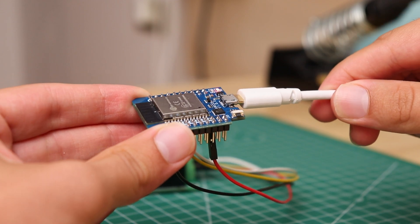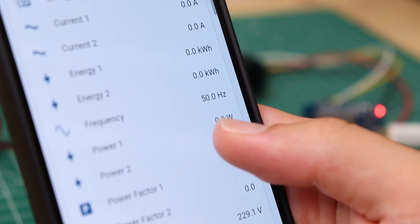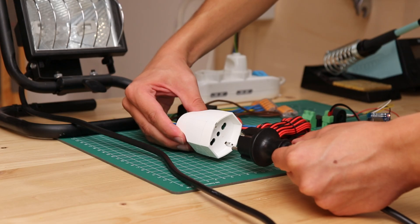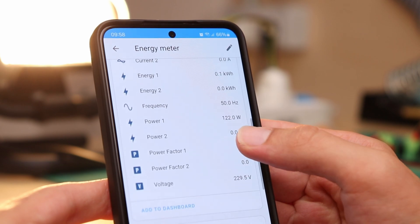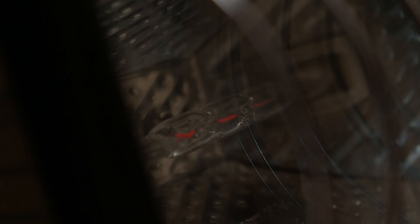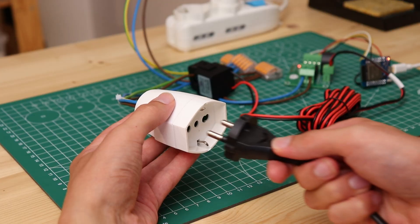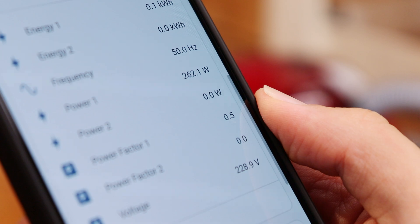Since talking about the software is always a bit boring, if you are interested in the Home Assistant configuration I will leave a detailed written guide in the description below. At this point we just need to power up the ESP32 and, being very careful, plug in our circuit. On the Home Assistant app I see the grid voltage detected by the module and the AC frequency, which as it should be is exactly 50Hz. First I tried with a 120W halogen lamp. With the lamp connected, on the app we also see the current in amps and the power drawn, which is about 120W. The module also measures the power factor, which with a fully resistive load like a filament bulb is equal to 1. To do another test I connected the vacuum cleaner — the power is about 260W and since the motor is an inductive load the power factor is lower.